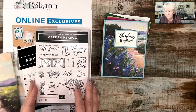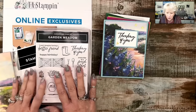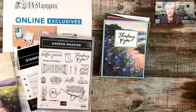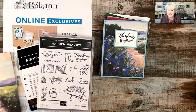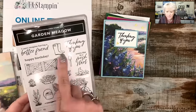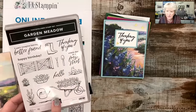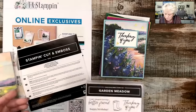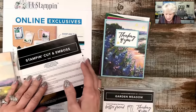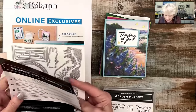Tonight I am going to be sharing the Garden Meadow suite. These are online exclusives, which means you won't find these in any printed catalog. We're coming up on some nice springy-looking stuff, even though it's December. And the beautiful papers that go with it — the papers are simply stunning, just absolutely stunning. Here are the dies.